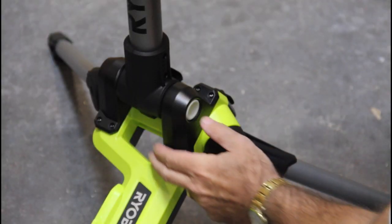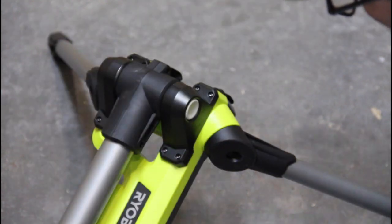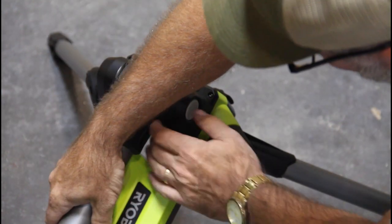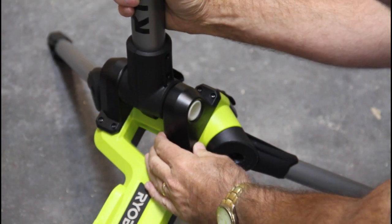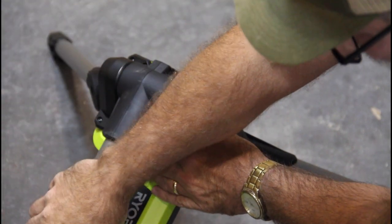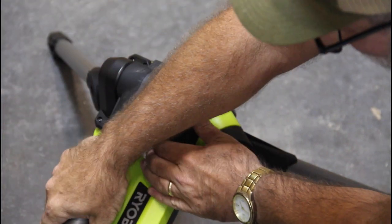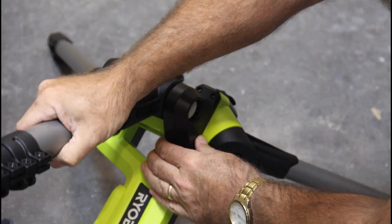Here's a better shot of that button I was talking about that keeps it in the folded and locked position. So there's down and that's locked, then push again and back up to the vertical. That's it — pretty much fully vertical or fully locked. There is no intermediate position if you wanted to lock this at an angle.